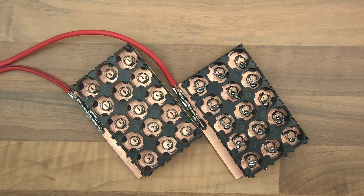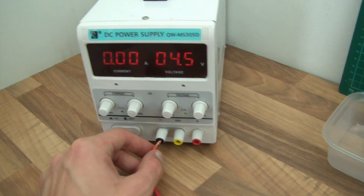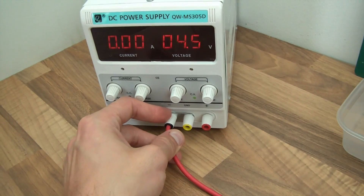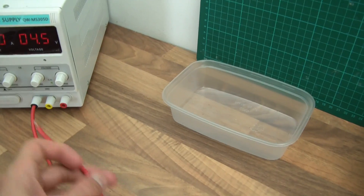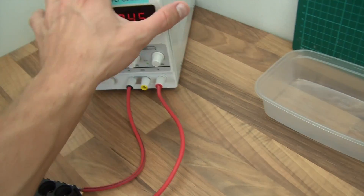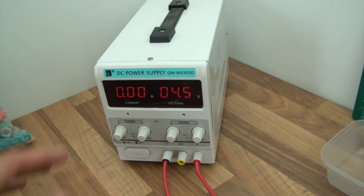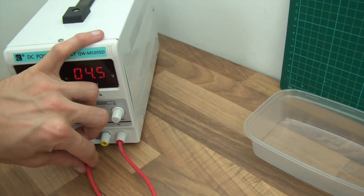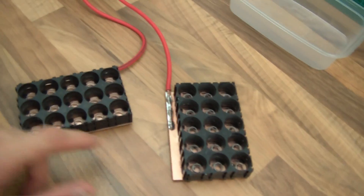I'm going to have to take this camera off the jig and show you what I do. I'll have to do this one-handed so it's a little bit difficult. I've got my power supply on 4.5 volts. When I first started doing this I put it on 4 volts, but now I've worked out a bit more about how this works and I'm actually comfortable with 4.5 volts. So, this is the ground one here and that's the 5 volt one.